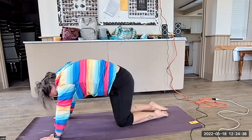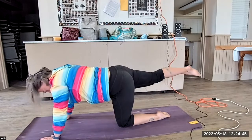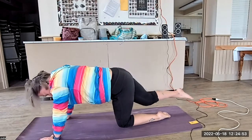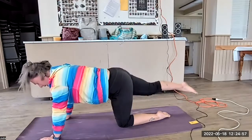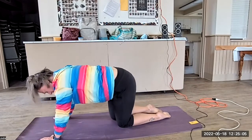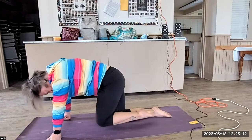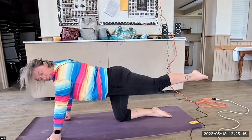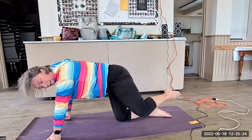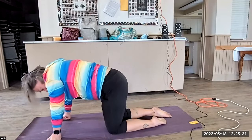One more time. Big inhale. Exhale. This time inhale back. Exhale to elbow. Inhale back. Exhale center. Inhale back. Exhale to the side. Inhale back. Exhale down. Inhale back. Exhale down. Inhale back. Exhale into the side. Inhale back. Exhale down. Pressing into child's pose.